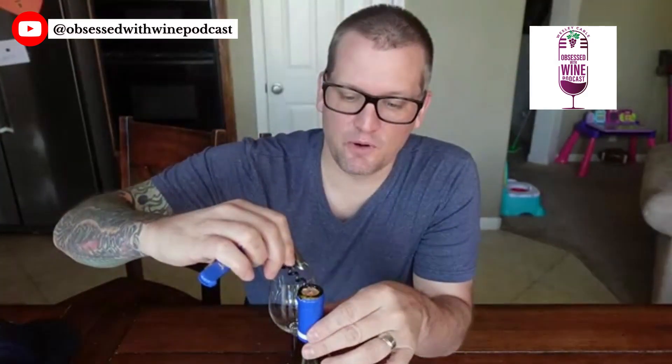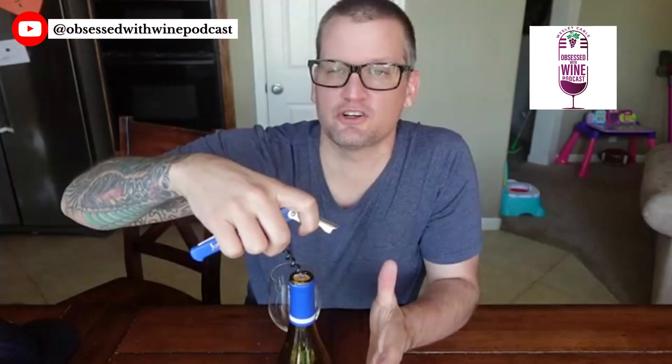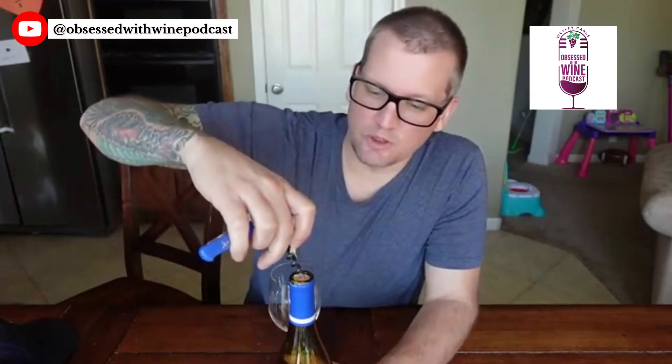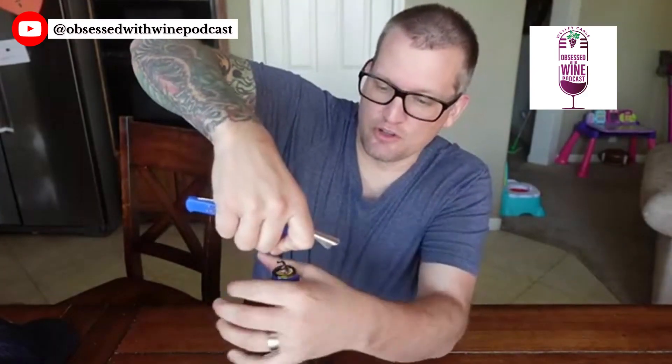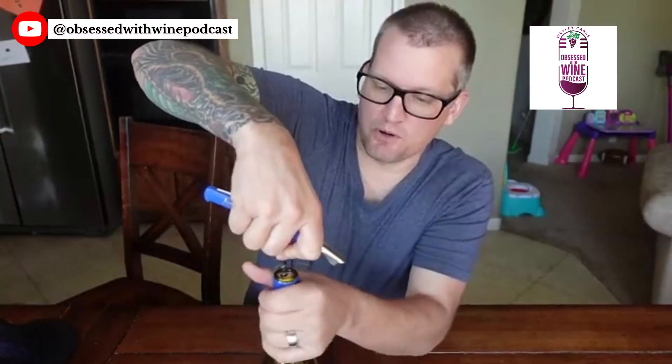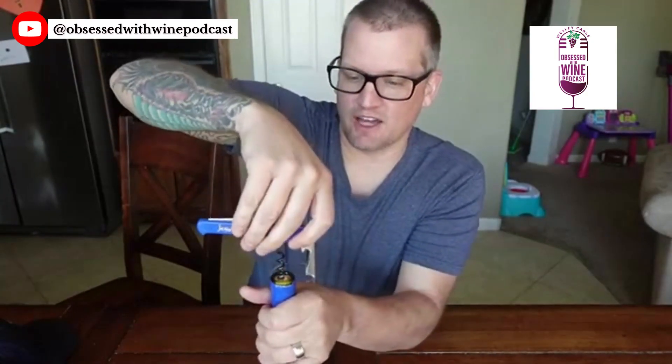What you're going to do is take your regular corkscrew and put the point right into whatever is remaining of the cork. You want to make sure that you're not putting any pressure down on the cork so that it doesn't go down into the wine. Put the point in and just screw without putting any pressure on the cork at all.